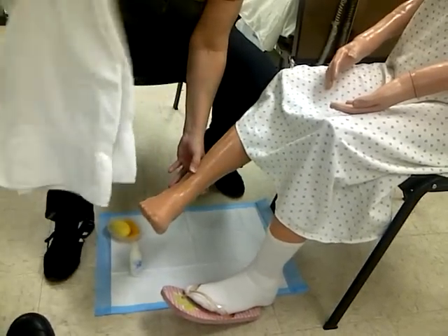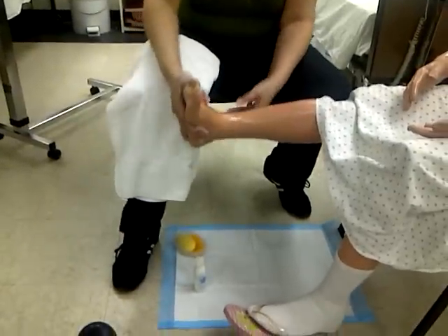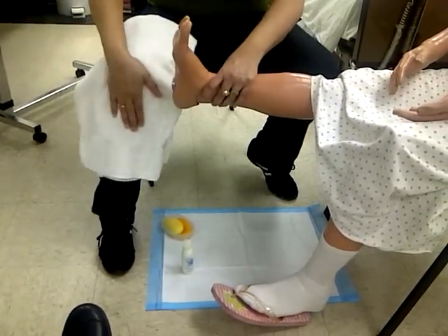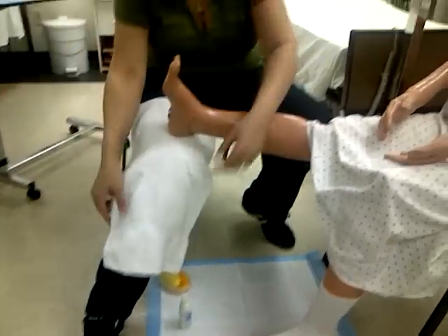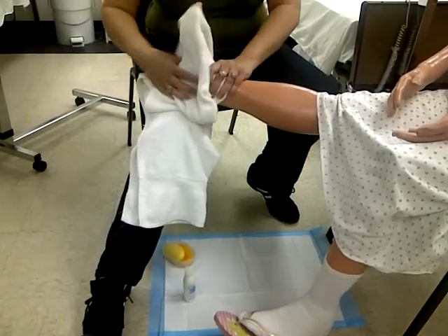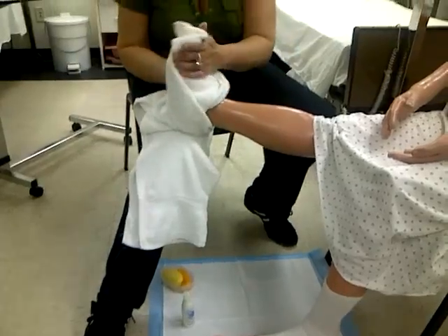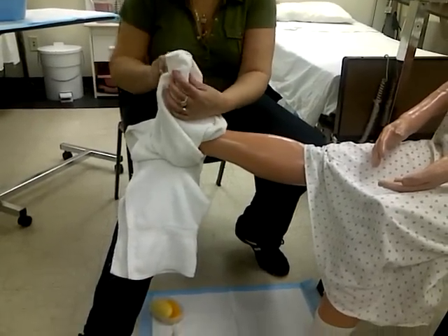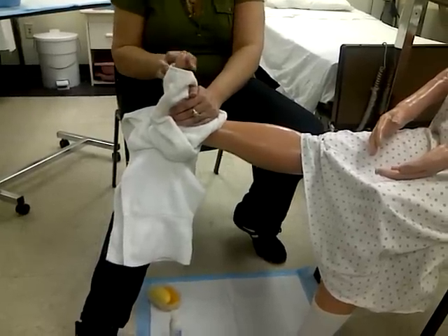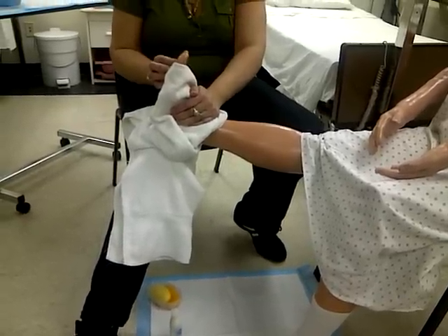You're going to bring the towel and place it on your leg, then bring the foot onto it. Bring the towel up and around and dry the whole foot. You must dry every corner of the foot — don't leave anything wet, especially in between the toes. You don't want to leave any moisture because moisture is going to grow fungi.